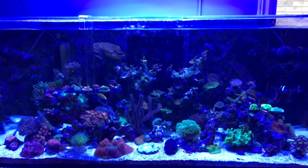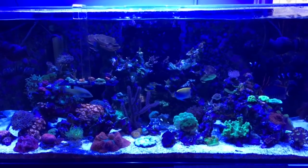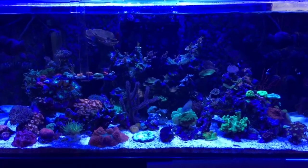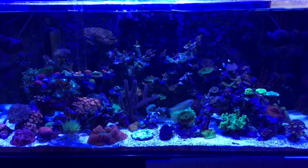In conclusion, I do not regret adding these T5s to my Kessel AP700. I think they're going to make an amazing difference. So thanks so much for watching — I really do appreciate it. And if you decide to add T5s to your light fixture, please don't make the same mistake I did.